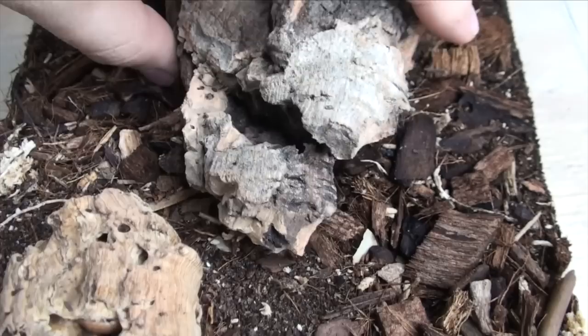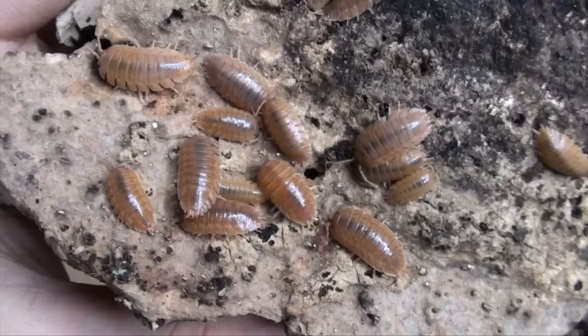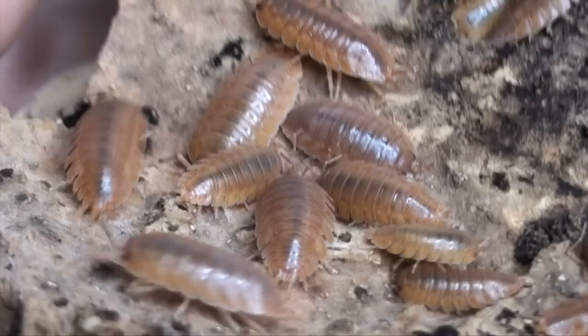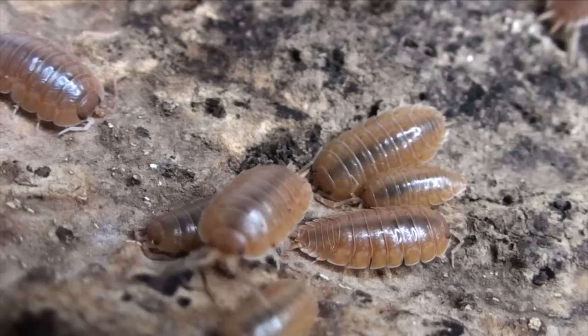And then finally for the P. laevis forms, we have the Porcilio laevis orange, which are really neat because they get quite large. They're up there like the P. magnificus — if you're familiar with those you'll see them a little later. But you know, the ease of care of the P. laevis makes this a really, really rewarding phenotype. Really nice isopods.